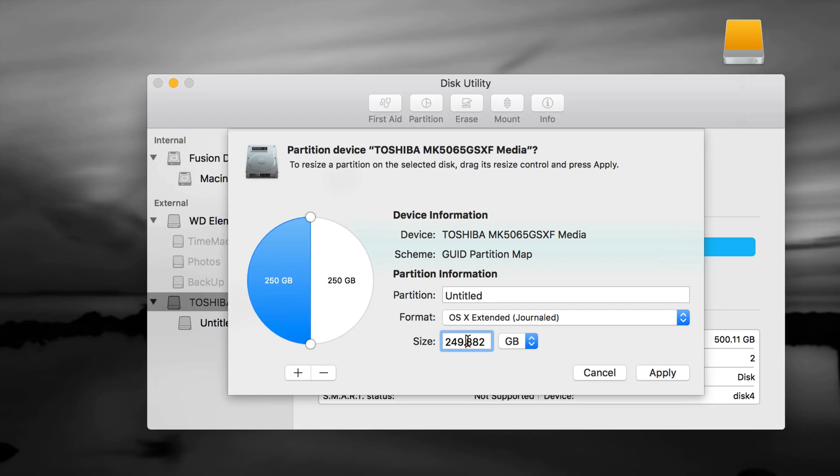I can make it 250/250, or type in any number — maybe 150GB or something. But I don't recommend typing numbers manually because mistakes happen and it's never exactly 500GB — it's usually 498 due to formatting overhead. So instead, just use the little anchor handle and move it around to set the size visually.